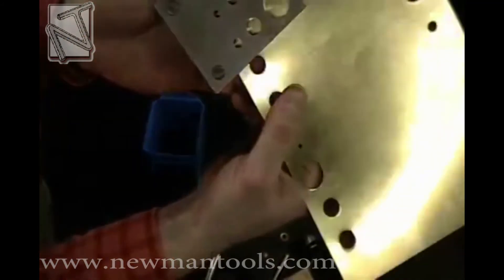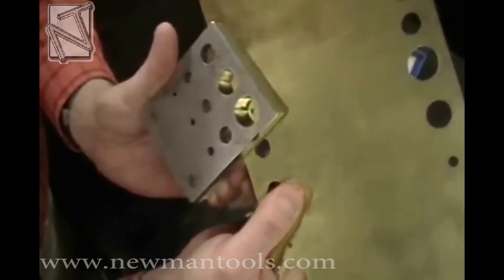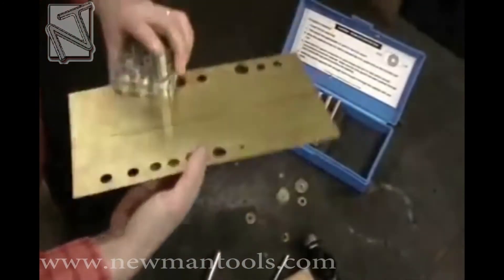It is important to remember that the pilot does no cutting, only locating. A perfect one-eighth by three-quarter inch shim — and this can all be done in seconds.